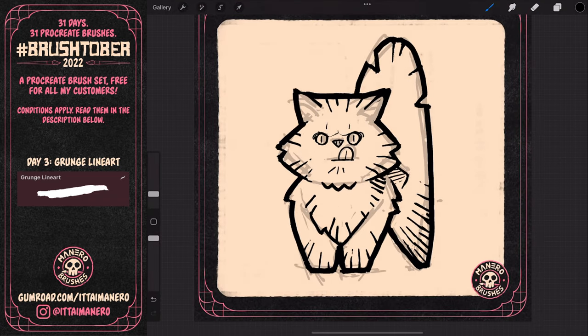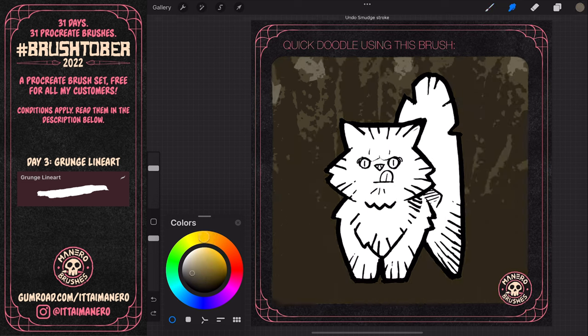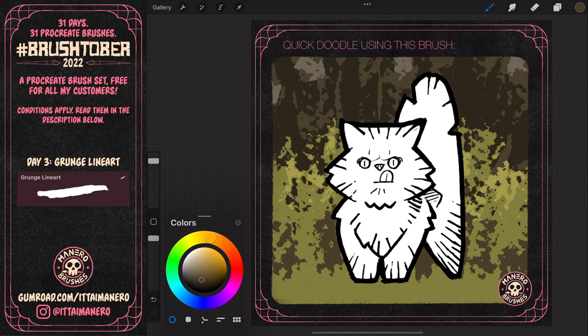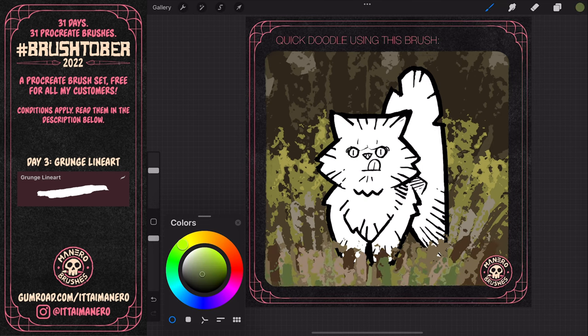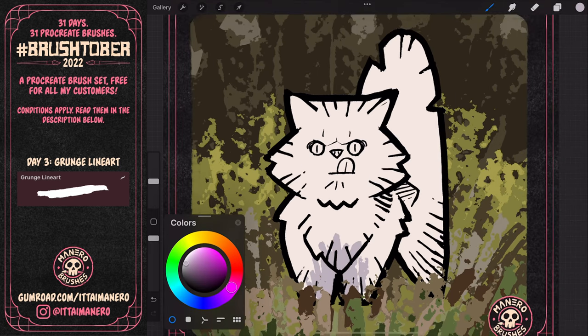When it came to coloring this illustration, I decided to ignore the color scheme I was using so far and paint more freely following my reference. I was surprised at the awesome textures I could get with this brush by using it in a huge size and pressing very lightly with the Apple Pencil. This one is definitely one of my favorite brushes from this batch.